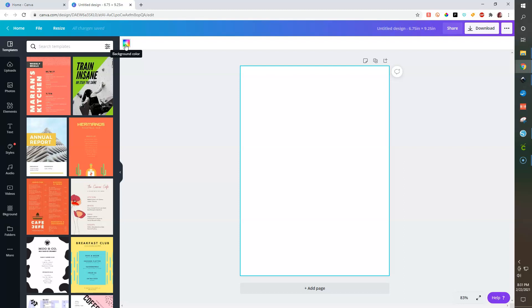If you have Canva Pro, you should be able to delete your background color and save it as a PNG. About 90% of this you'll be able to do for free, and I'm going to share how you would do it if you have the upgraded version as well.